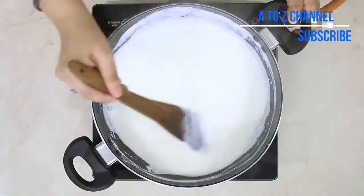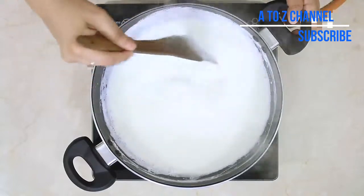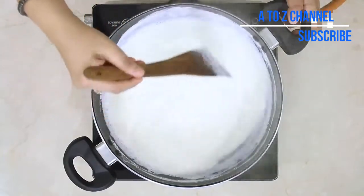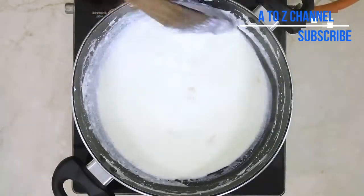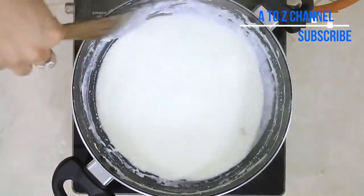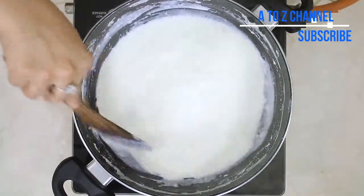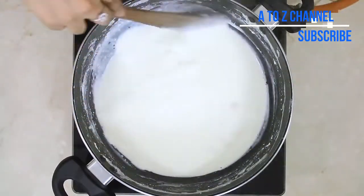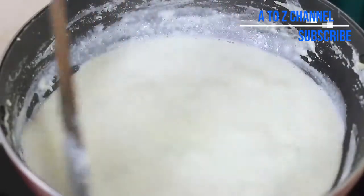Now you can see the palm sugar is on the top. You can add the palm sugar to the mixture and stir it in.